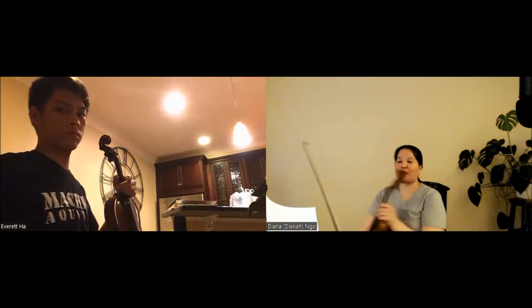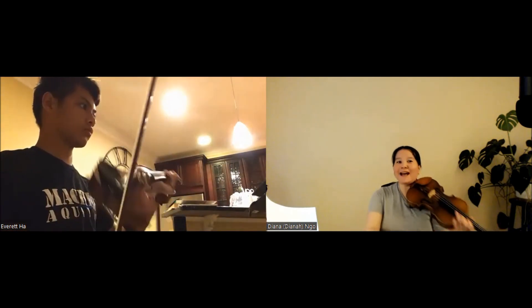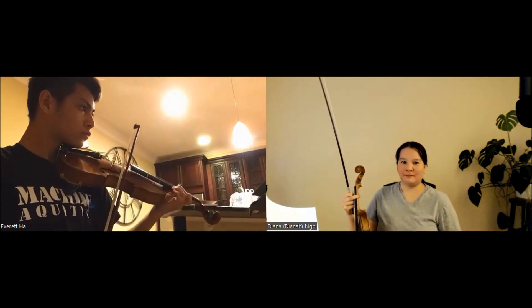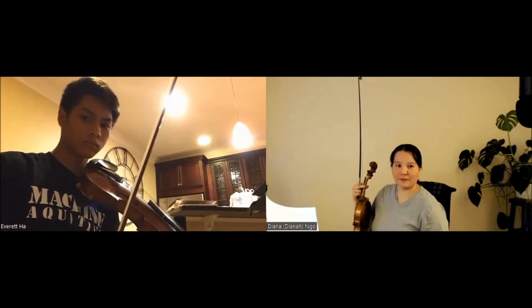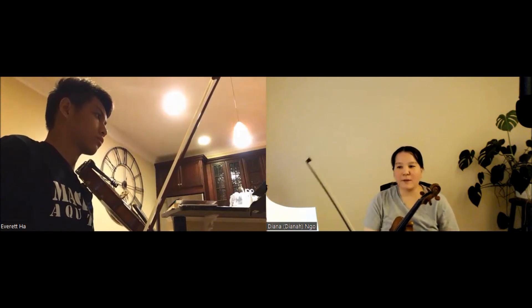Make sure it's in tune — that was good, but that one before was flat. Okay, your turn. All right, let's do it one more time.